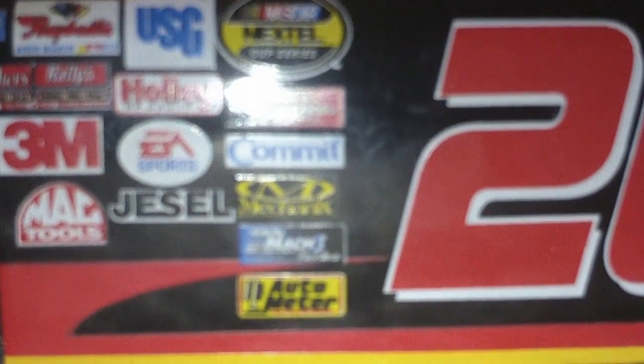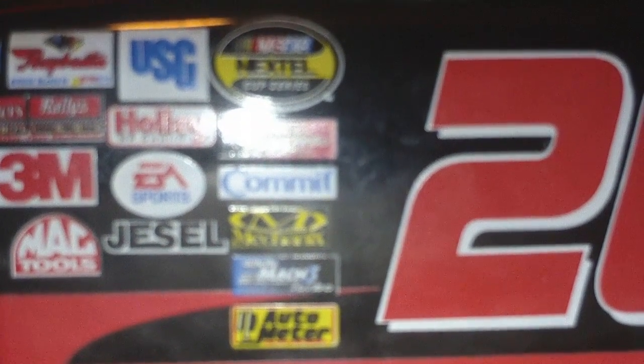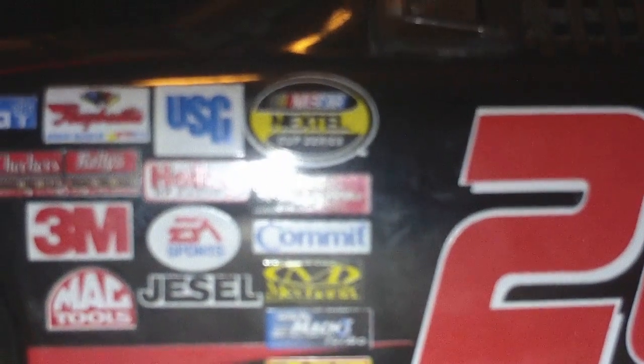Mac, Mechanics, Gillette, Mac 3 Turbo, Auto Meter, USG, Holly, A Sports, Jessel, Mac 203M, Checker, Checkers, Rally's.